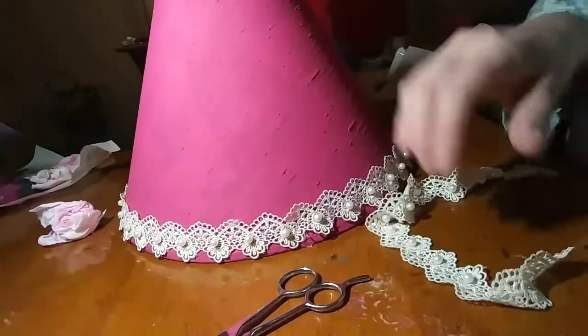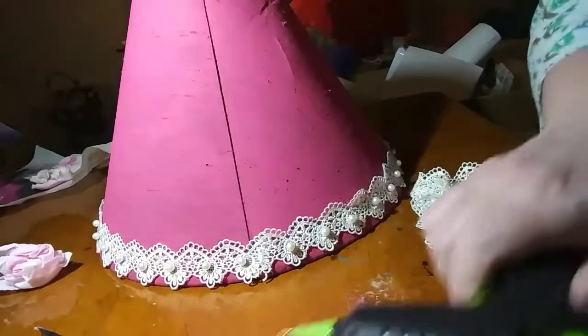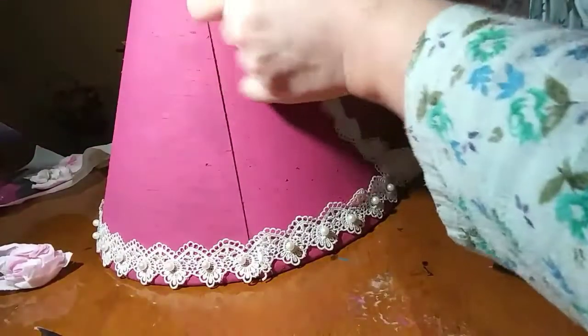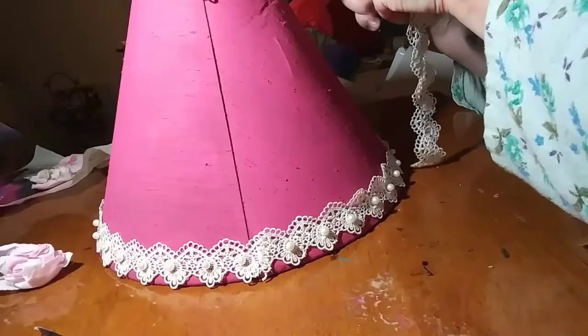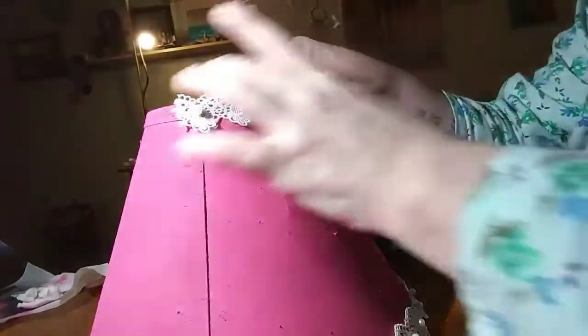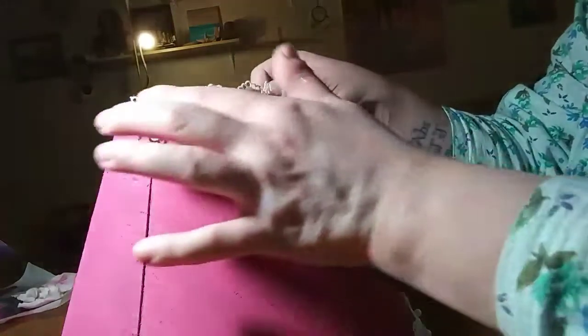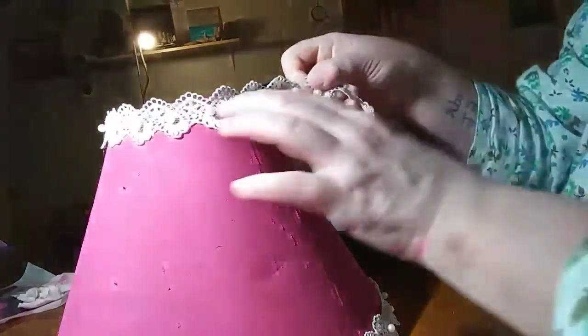I've got this little piece for the top. Start at the back again. Can you hear my birds? That's my male canary singing away. Make that pop up a little bit above the shade. Not too bad for a not-very-crafty person, if I do say so.